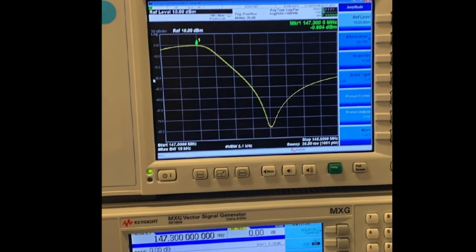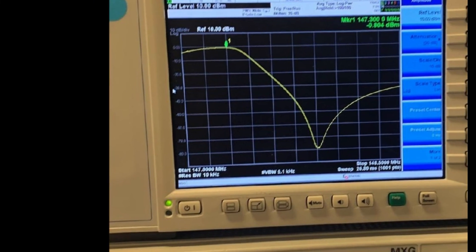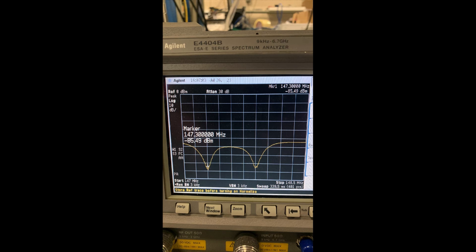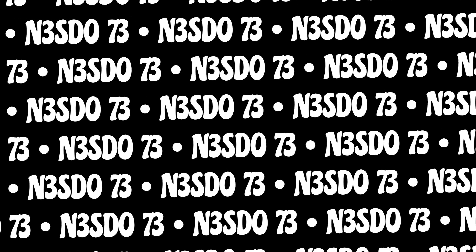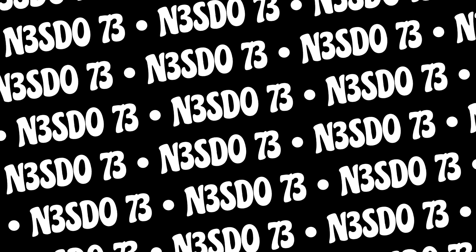The duplexer was tuned to provide about 1.2 decibels of insertion loss and a notch depth of 85 decibels according to both spectrum analyzers. So thank you for joining me for this video. Take care. Catch you later. This is N3SDO, 73.